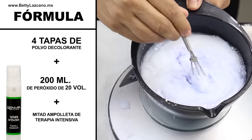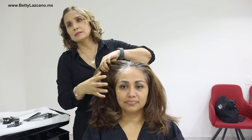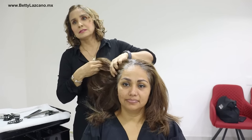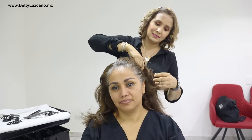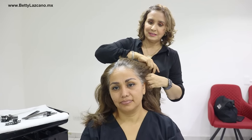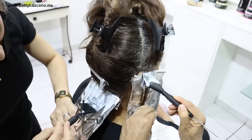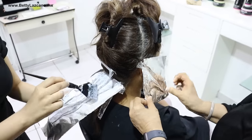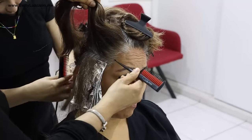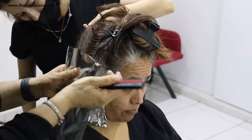I want you to observe Dorita and witness the quantity of gray hair she possesses — one could state she has nearly 100% gray hair in the contour. Stay in this video because you are truly going to learn a lot. This is a technique that helps you hide gray hair quite a bit, and it is a tone that completely rejuvenates the hair. The approach I will employ with Dorita will be traditional zigzag highlights.